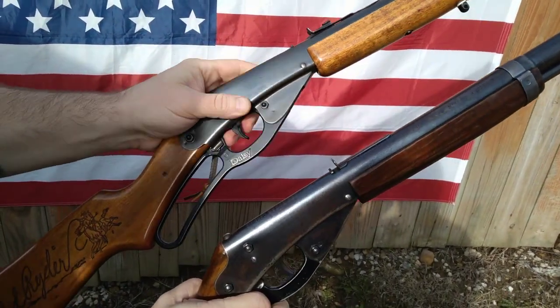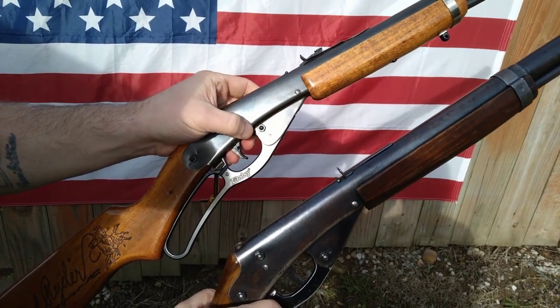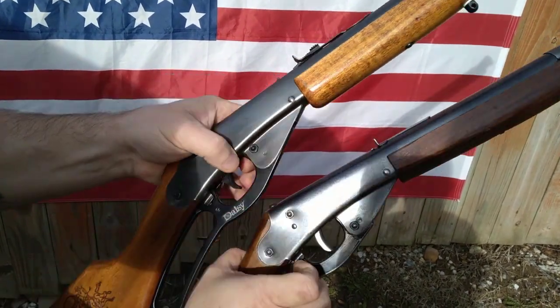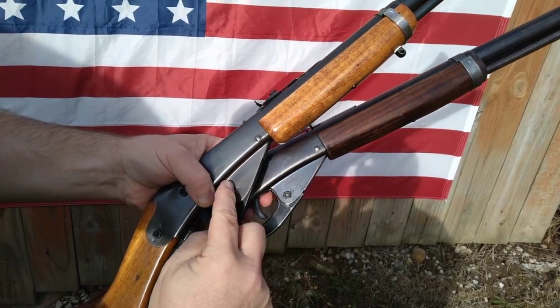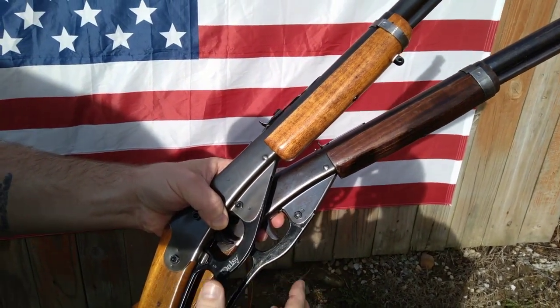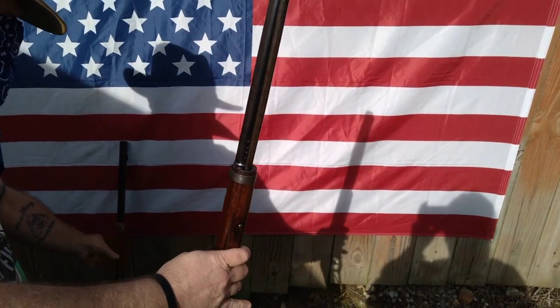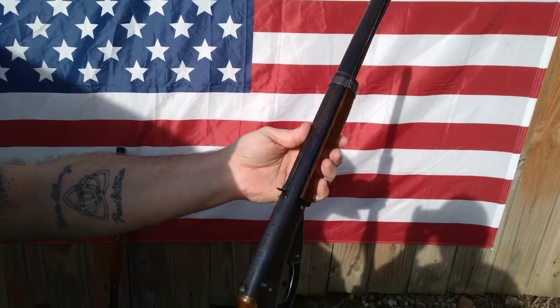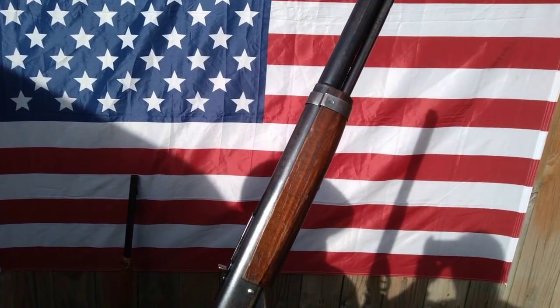If you compare to a newer model like the ones sold today — this is actually my original one from the 80s — the hinge is higher than the original, so that makes your lever pull a little different. Still great shooters though if you maintain them. So we're going to give it a whirl and shoot those three walnuts.